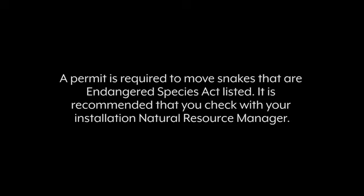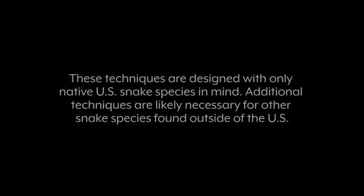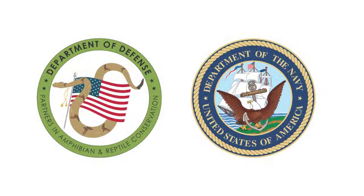A permit is required to move snakes that are Endangered Species Act listed. It is recommended that you check with your installation natural resource manager. These techniques are designed with only native U.S. snake species in mind. Additional techniques are likely necessary for other snake species found outside of the U.S. This video was developed by the Department of Defense, Partners, and Amphibian and Reptile Conservation Group for the Department of the Navy.